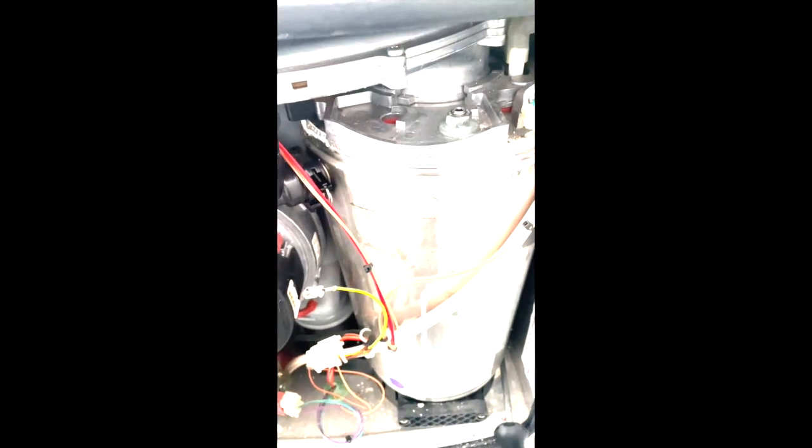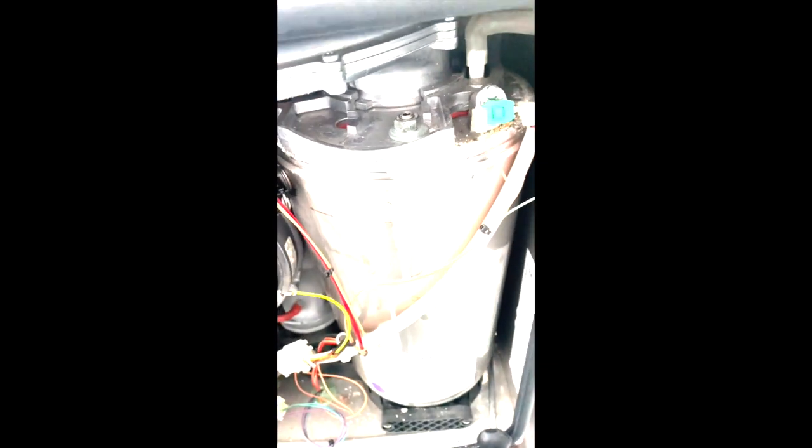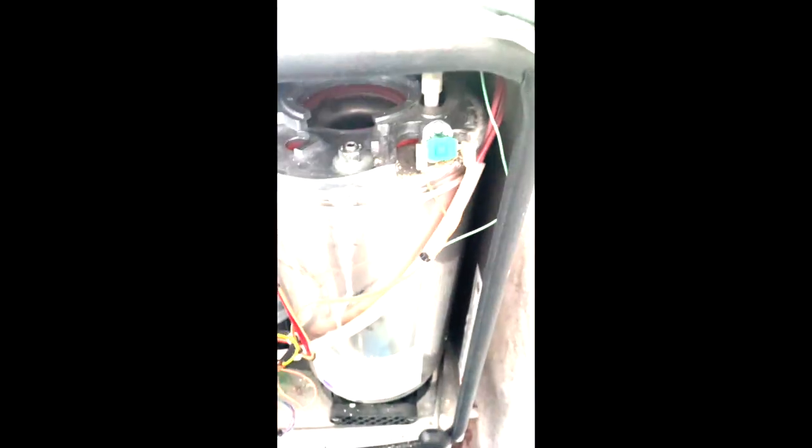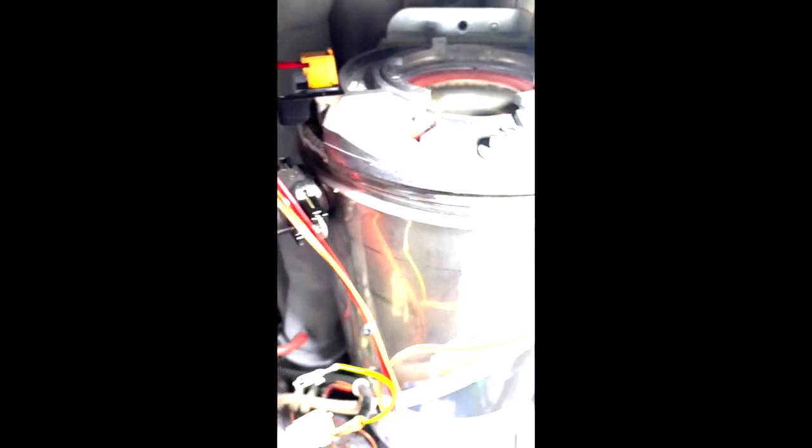One thing people have asked me quite a lot of times: when you see this, is it actually the heat exchanger or is it the red gasket? You can see where the red gasket actually sits, and the leak is actually coming from the seam on the water wing.